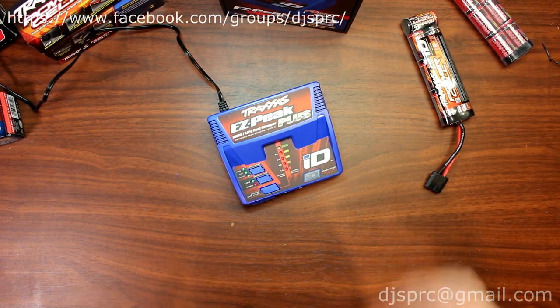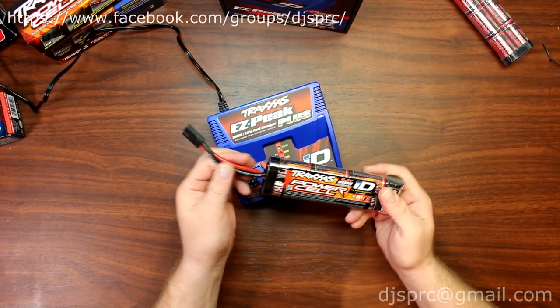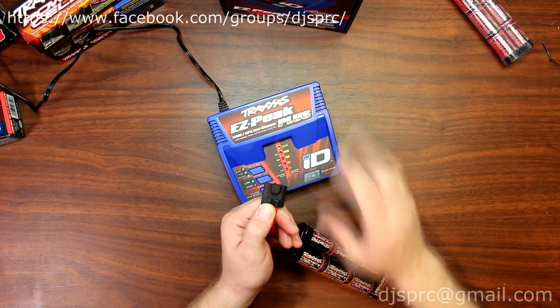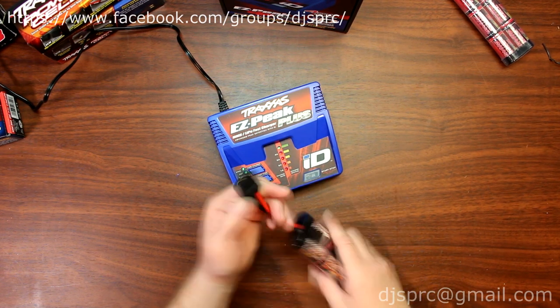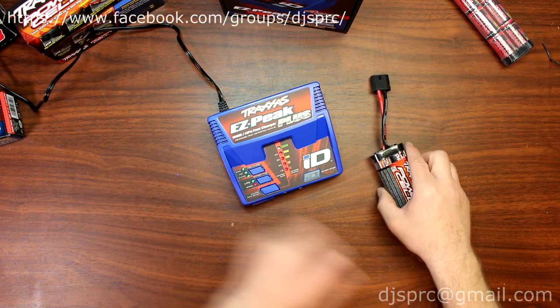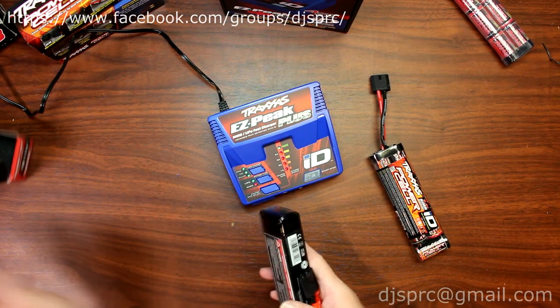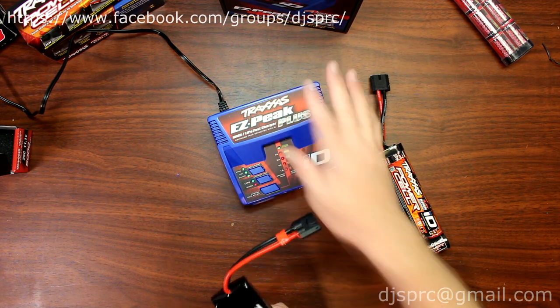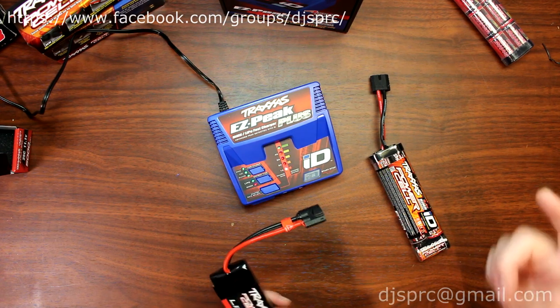With the Traxxas batteries, the way they designed it to have less issues — if you grab this NiMH right here, it has a chip inside. The charger will read this chip and basically program itself. It's plug and play. Same with a LiPo — it has a chip inside the connector that tells the charger what kind of battery, what kind of charge rate, and what kind of cell it is.